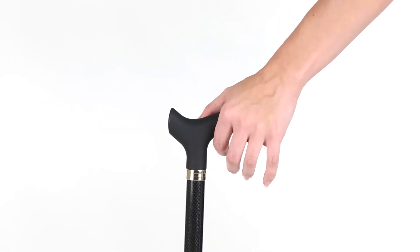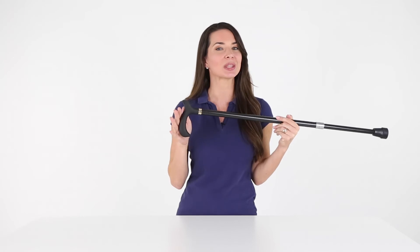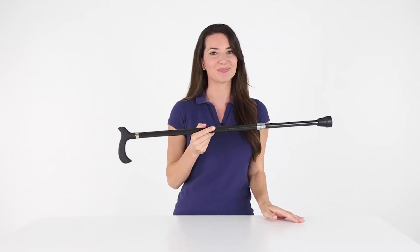The contoured derby style handle reduces hand and wrist fatigue, providing you with a comfortable and secure grip. Walk with independence and let's live better.